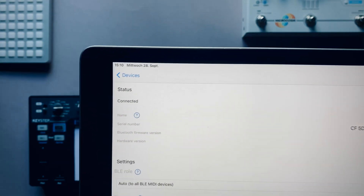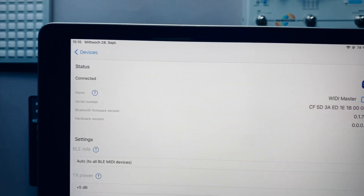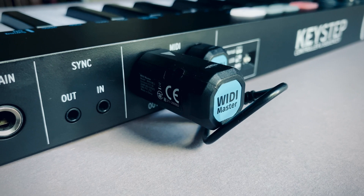When you get more familiar, you can even optimize performance for your use case and even create Bluetooth MIDI groups via the WIDI app.